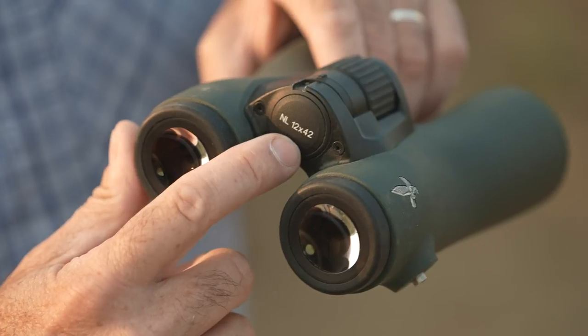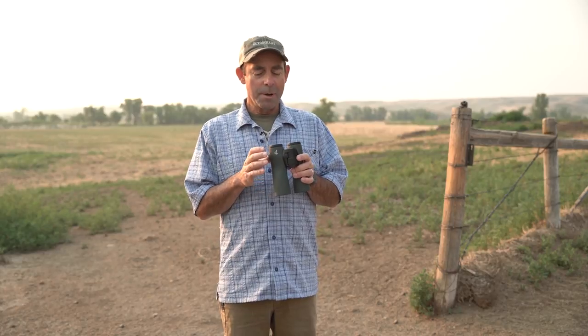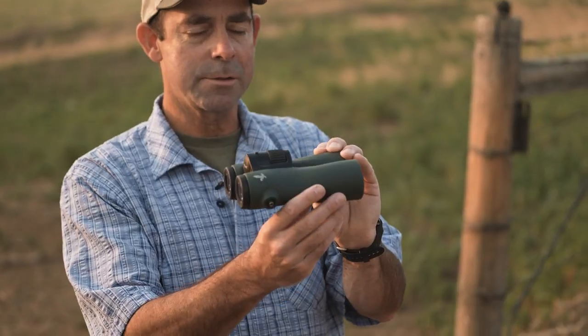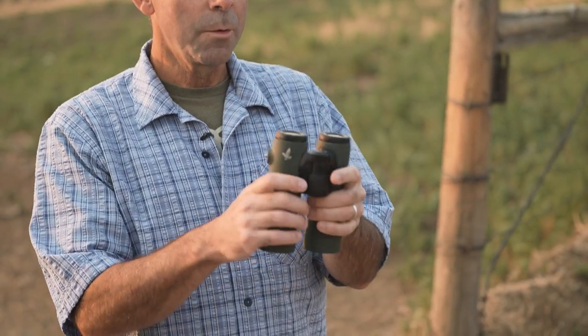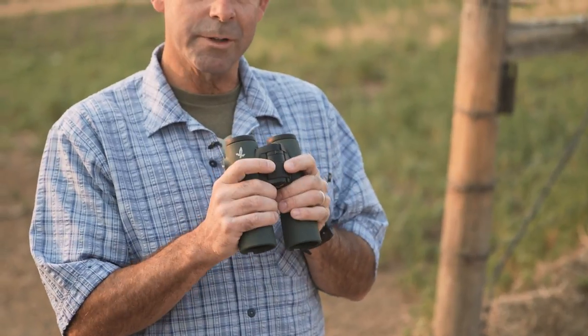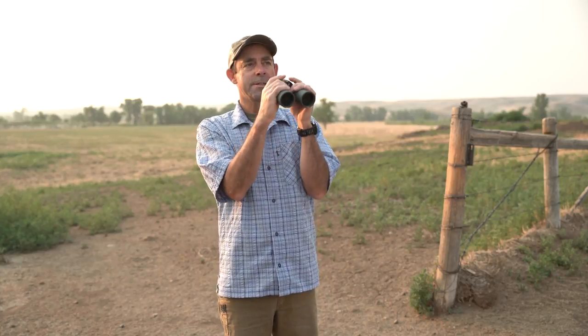This is a 12x42 which is a pretty powerful magnification to have in our test. Mostly we test 8 and 10 powers, but you'd hardly notice it because of this awesome design. You might notice the tapered hourglass tubes here. That does a couple of things: one, it shaves weight. This is about 1.8 pounds but it seems even lighter because the balance is so nice.